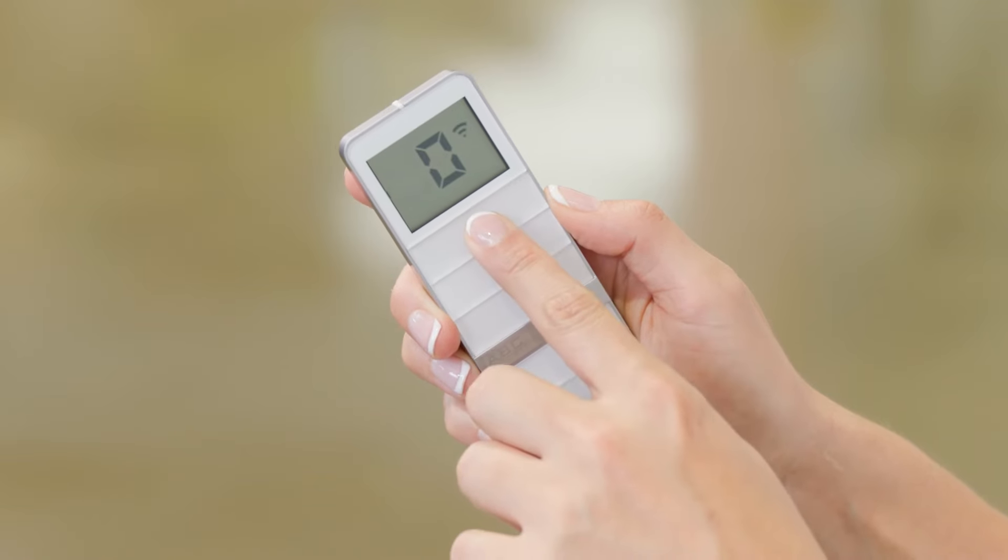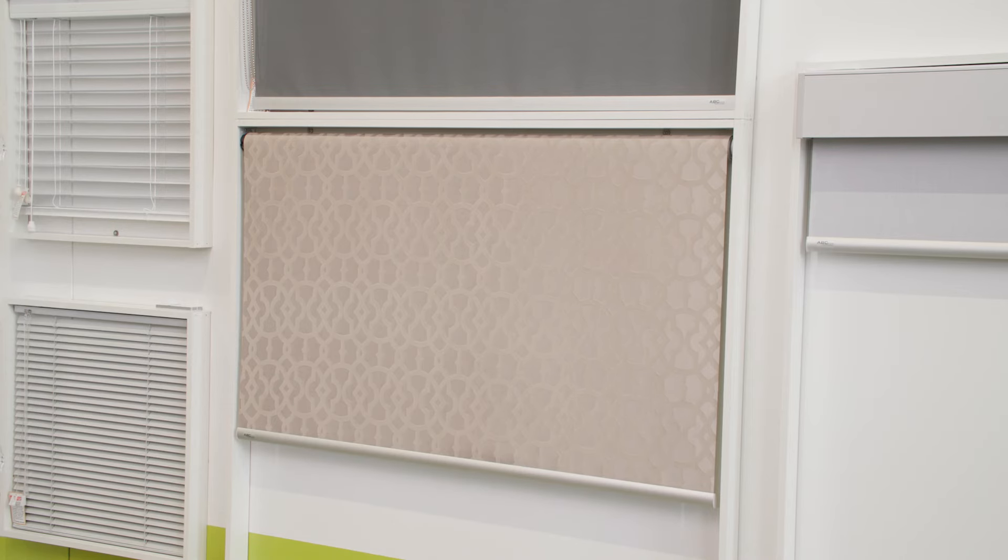The blinds will now no longer respond to your remote control. For more information on our range of motorised blinds, head to abcblinds.com.au or get in touch with our team on 13 13 15.